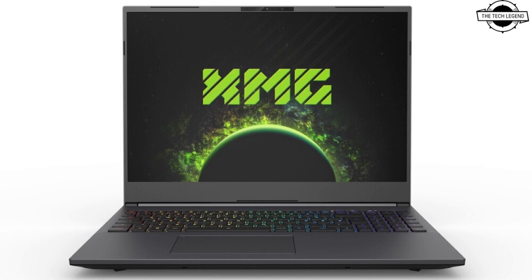It features per-key RGB backlighting and advanced features such as N-key rollover and anti-ghosting. Alternatively, it is also available with a more conventional mechanical keyboard version, which has a dedicated numeric keypad and large arrow keys but uses single-zone RGB lighting.